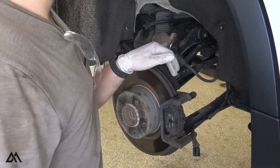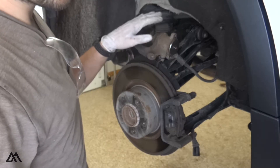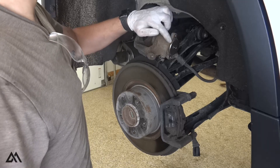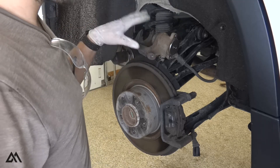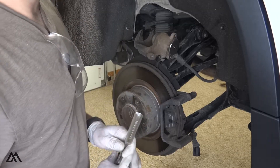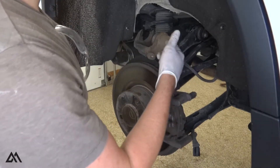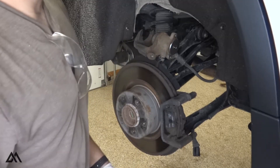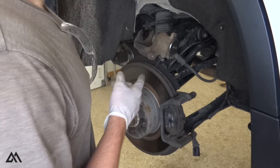At this point the pressure plate is fully retracted. We can actually just reinstall the housing — there's no need to push that pressure plate back up once you install the brakes. When we're done, we'll engage the electronic parking brake from inside the vehicle. That will push this pressure plate back up against the piston, and it basically will self-locate.